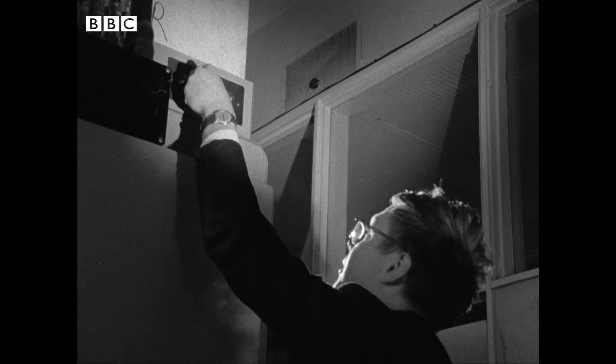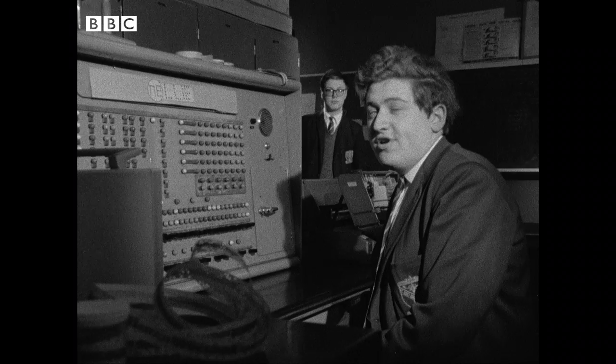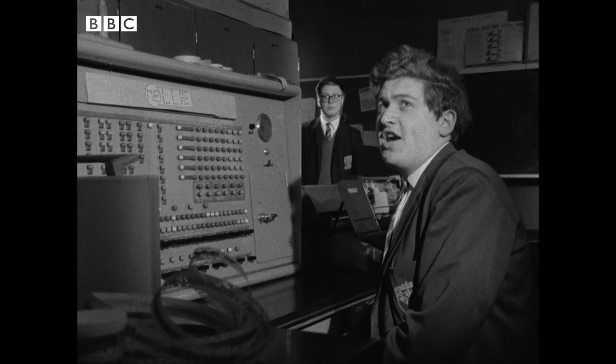Preparing Nellie to do a day's work has become a well-practised routine. Okay, Peter, the keys are in. Right, keys in. Can you check the oil level, please, Harry?